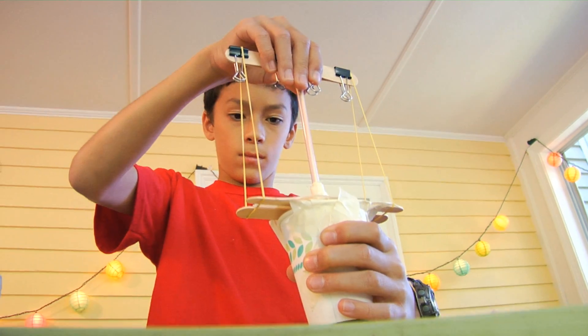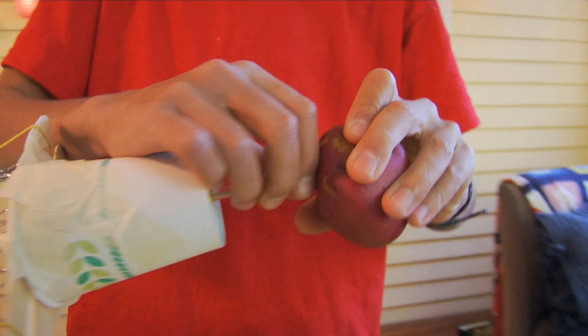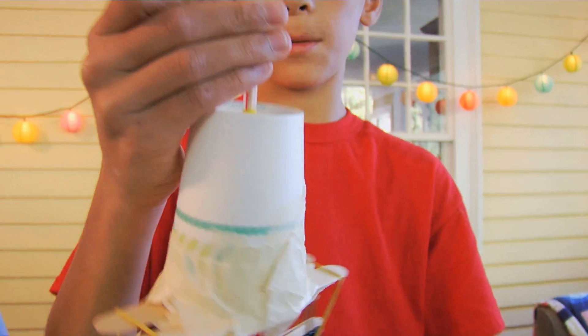You can store up some potential energy in the rubber bands, which can later be released as kinetic energy to drive that core sampler in. And there's the sample inside!